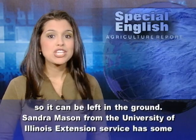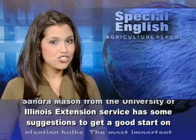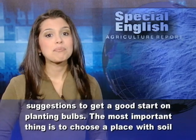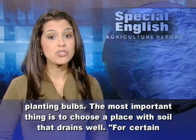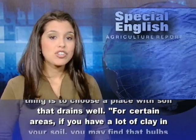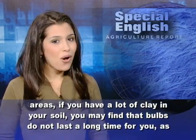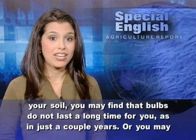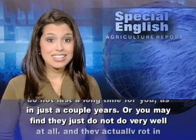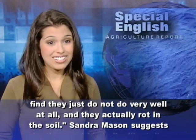Sandra Mason from the University of Illinois Extension Service has some suggestions to get a good start on planting bulbs. The most important thing is to choose a place with soil that drains well. For certain areas, if you have a lot of clay in your soil, you may find that bulbs do not last a long time for you, as in just a couple years. Or you may find they just do not do very well at all, and they actually rot in the soil.